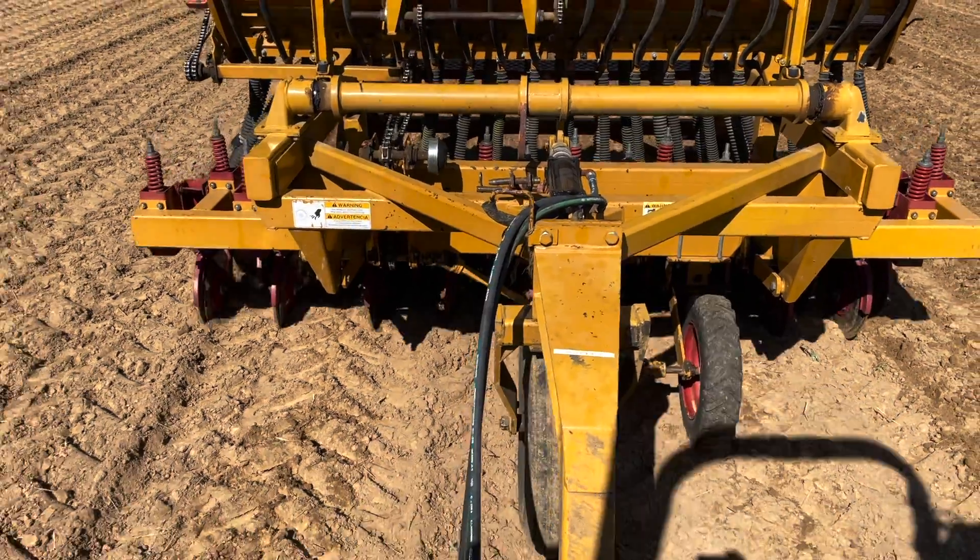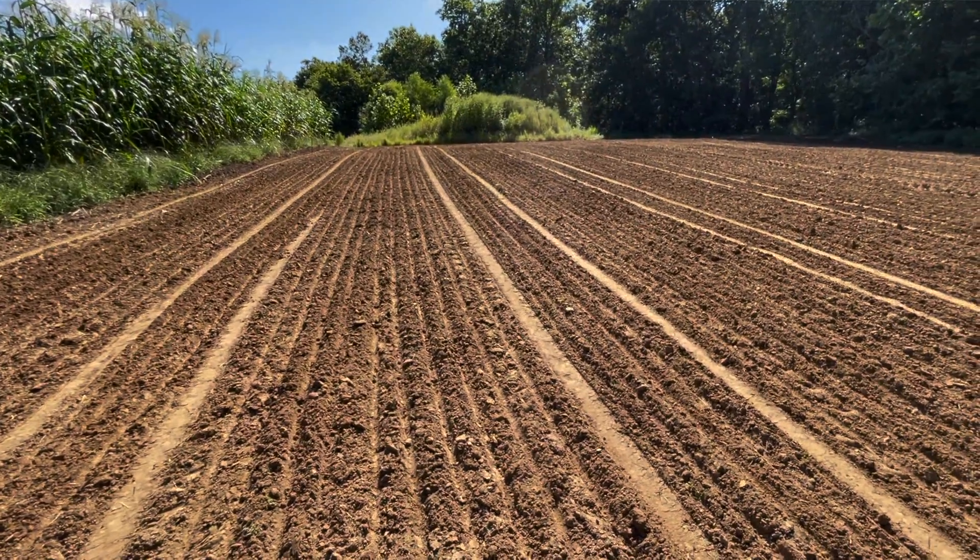Welcome y'all. Wes with DIY Food Plot Pro. Thanks for joining us. We're out in an alfalfa plot. As we all know, alfalfa is a crop that really needs the pH to be high.